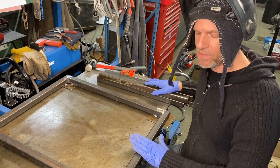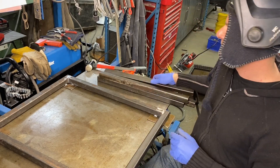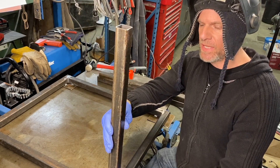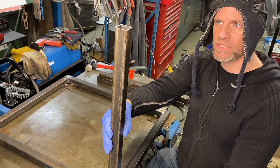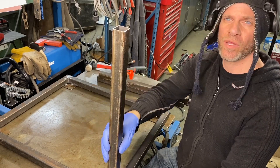Now our base is all welded up. We also welded up the bottoms for the casters, and now we're going to weld up these vertical uprights that are going to actually hold the plasma table. We'll square those up, put a couple of gussets in there, and weld those.